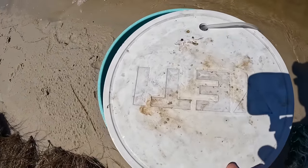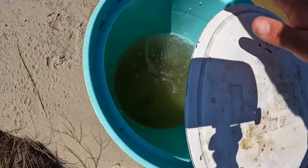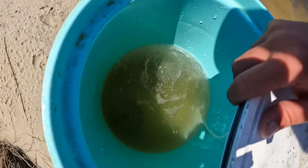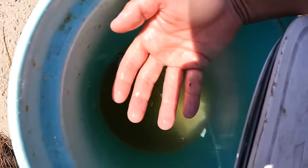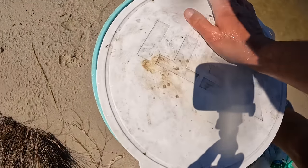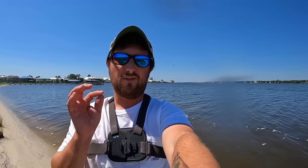I netted a few live finger mullet. You definitely want a lid and an aerator or something to close this up and keep fresh oxygen to it because these finger mullet will jump out. That right there is an excellent bait. We're going to let those chill in there and keep on cast netting to get a few more.